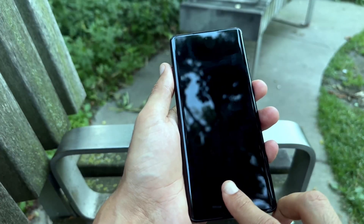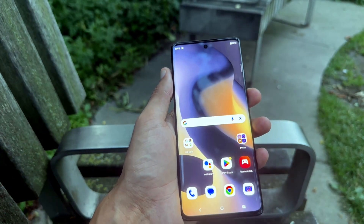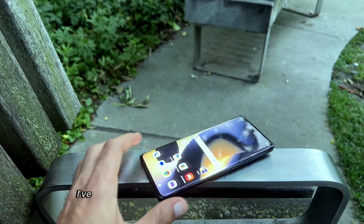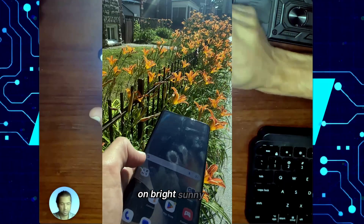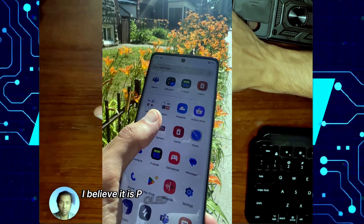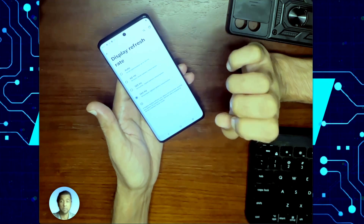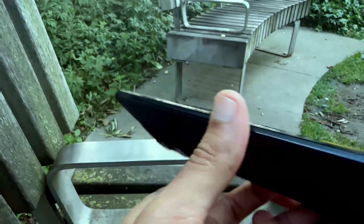The screen — I really like the inbuilt fingerprint reader, it works well. It is a really good display that gets really bright. I've never had a problem reading anything outside on bright sunny days. I believe it's P-OLED and it goes up to 144 hertz, which is amazing for a phone in this price range.